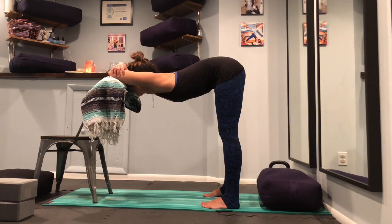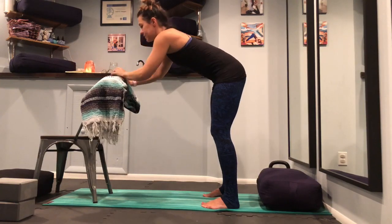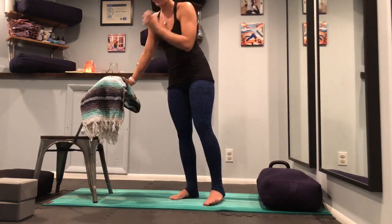This pose is great for all trimesters. To come out, walk your hands up and walk your feet in.